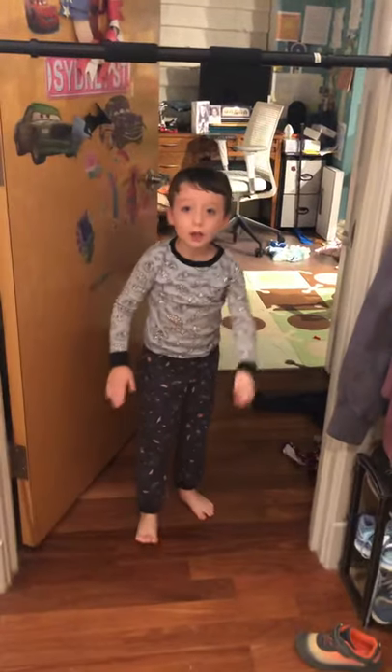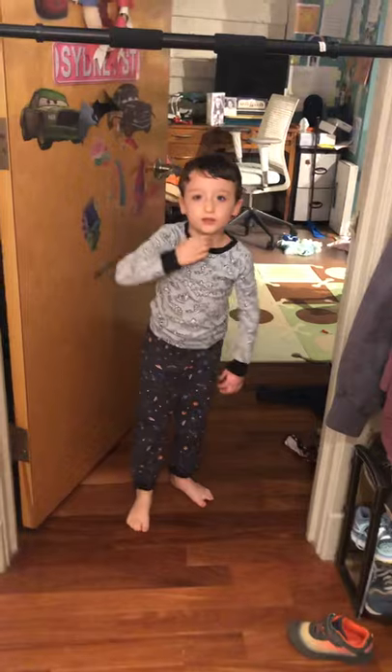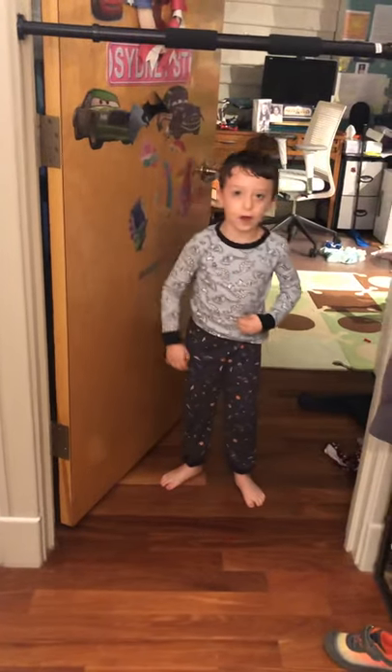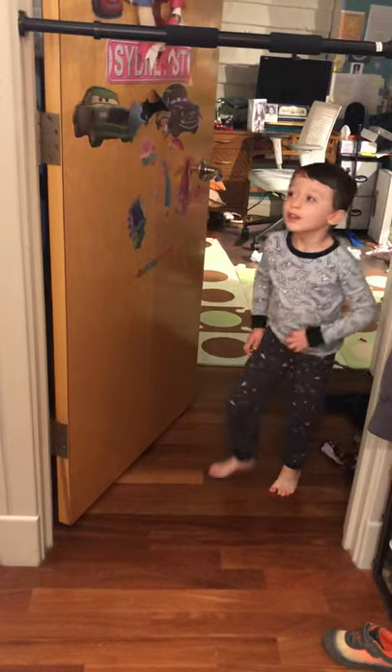So if you can't do pull-ups, you can just do up to your chin. If you can't do that, just be up here and hold there, and then go down.